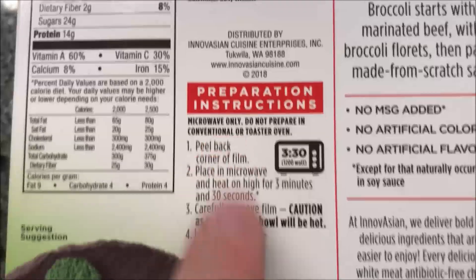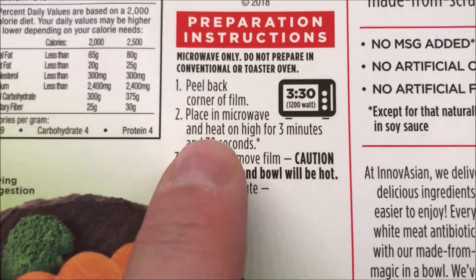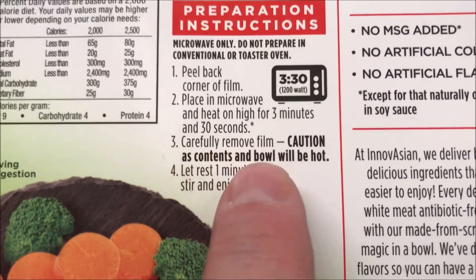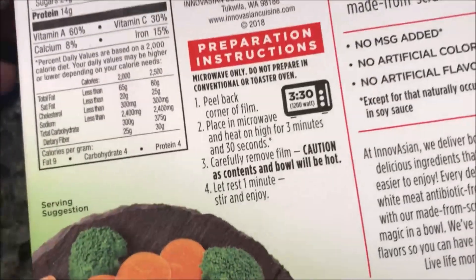So how do we cook this thing? Preparation: microwave only. Peel back corner to vent, heat for three minutes and thirty seconds, remove film, and let sit for a minute. That's literally it — peel back corner to vent and 3:30.